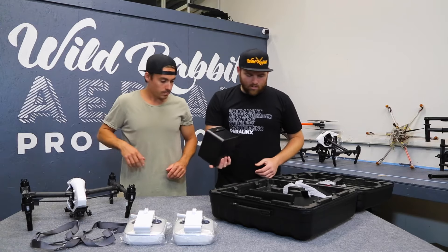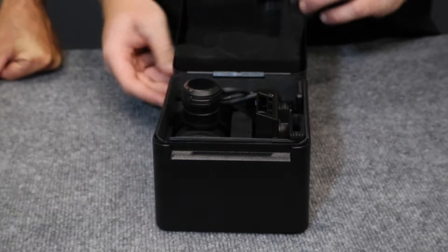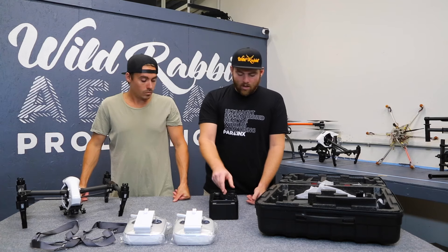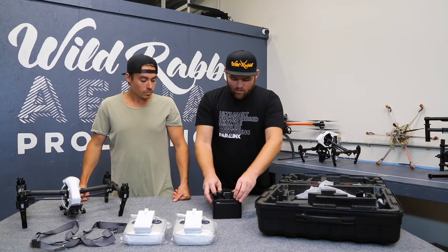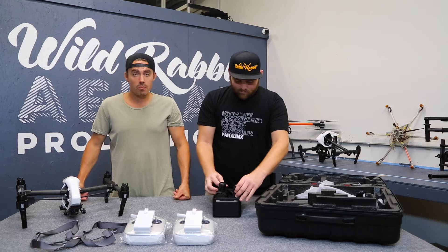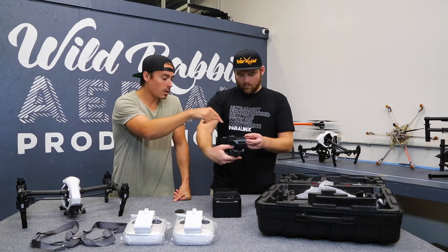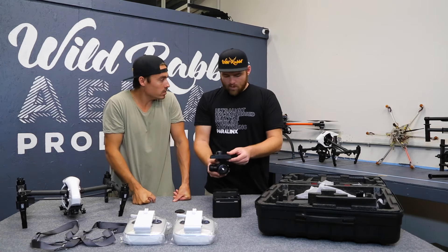And then this is what we're really here for — the X5R. The reason why this is different from the X5 is because this camera shoots raw. We're going to go into detail on that in another video — we're going to bring in a colorist, a professional, to really break down what raw means and why you want it. I'm looking forward to that video myself to learn more about the profiles and stuff like that.